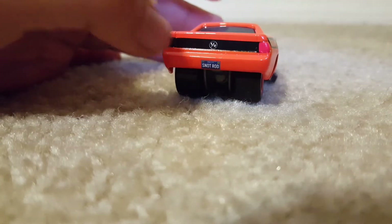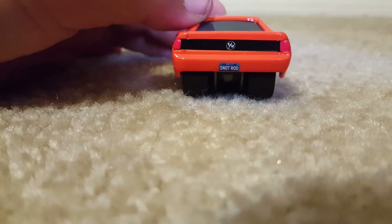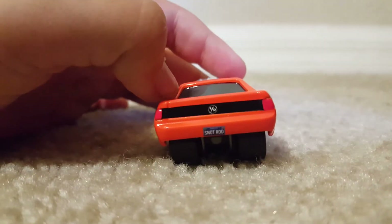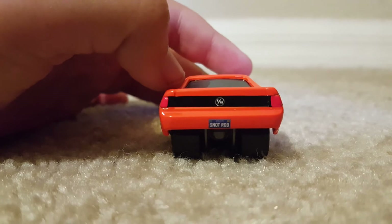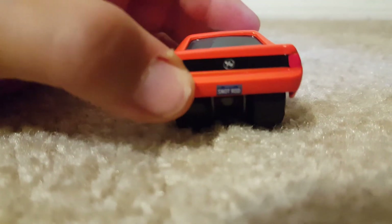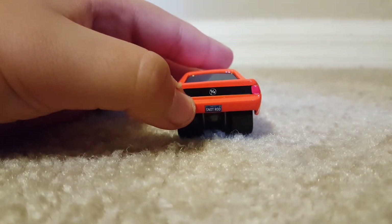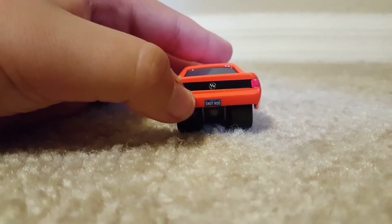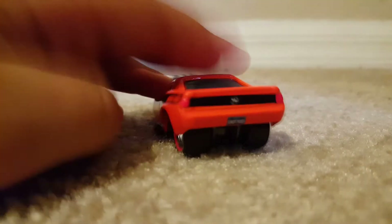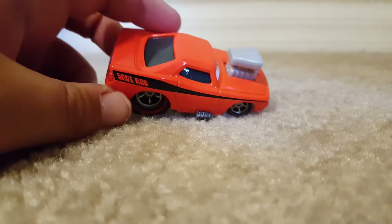On the back we see a black stripe coming from the side connecting the headlights, and it has an S/R in a circle, standing for Snot Rod. His license plate reads, of course, his name — Snot Rod. On the top, I'm not sure what the text above it says, but it kind of looks like it says Marine City. Oh, it actually says Drag City, my bad — I was looking at it wrong.